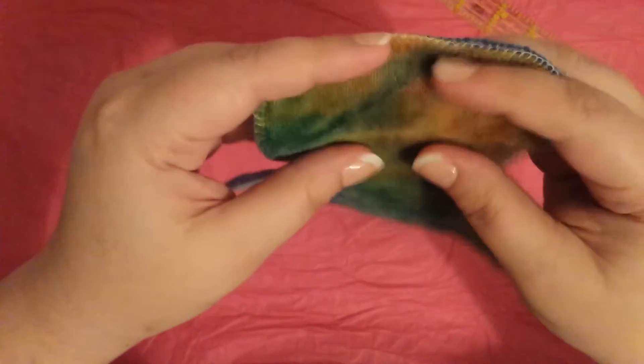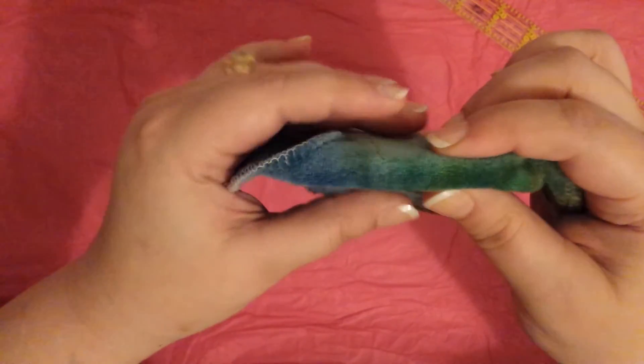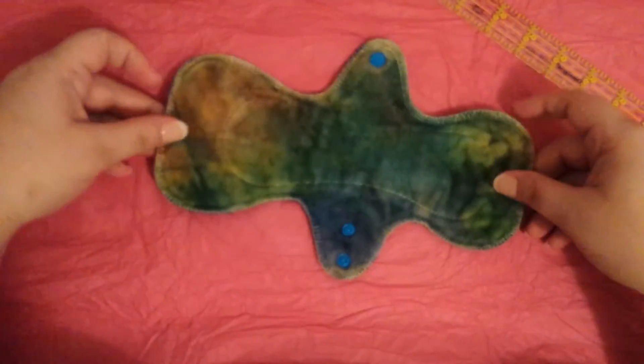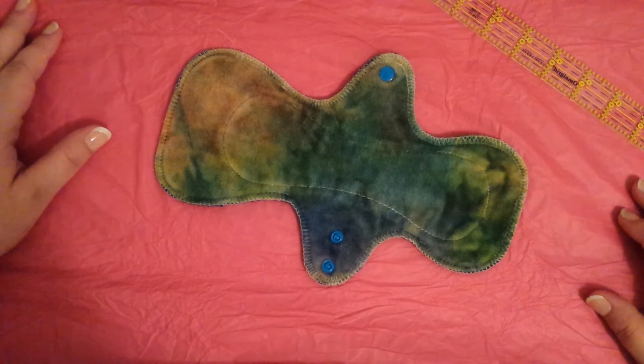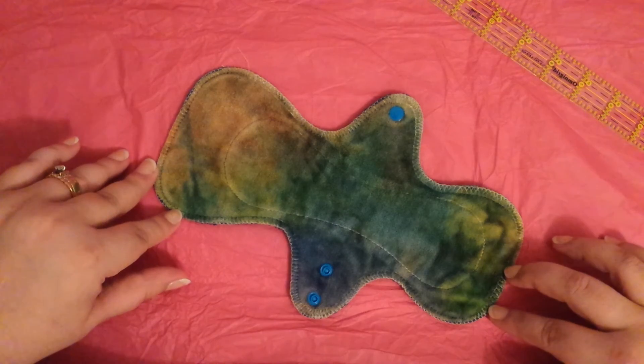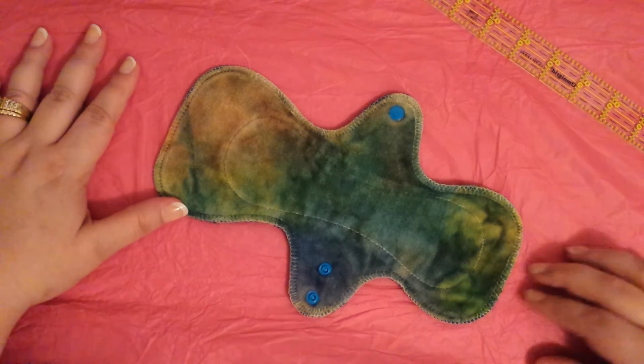It is so very thin — oh my gosh, so thin. Obviously where there's no core, but even where there is a core — I don't know what she uses, but it is beautiful. Those are my thoughts on Homestead Emporium. I'll be on the lookout for something that will work for me, because I think her craftsmanship is beautiful, and I love this hand-dyed stuff.